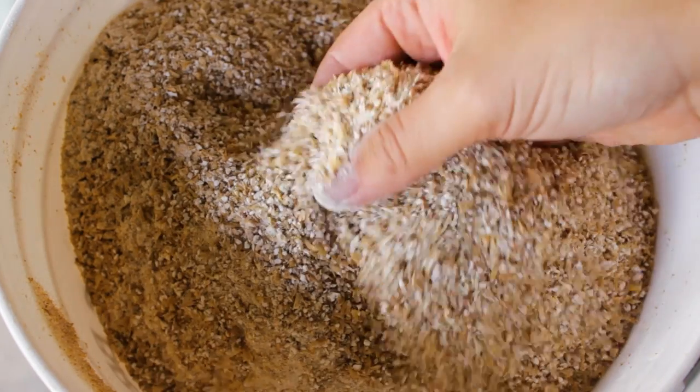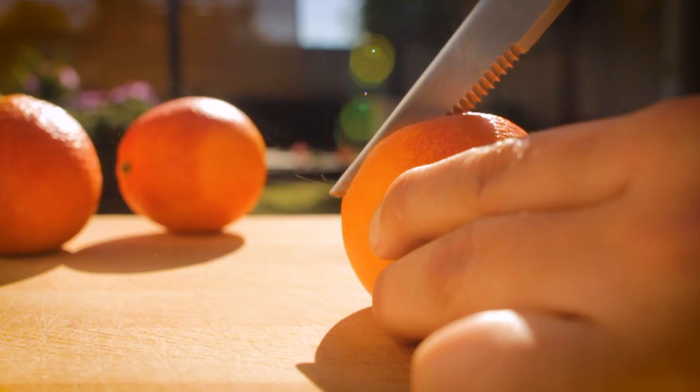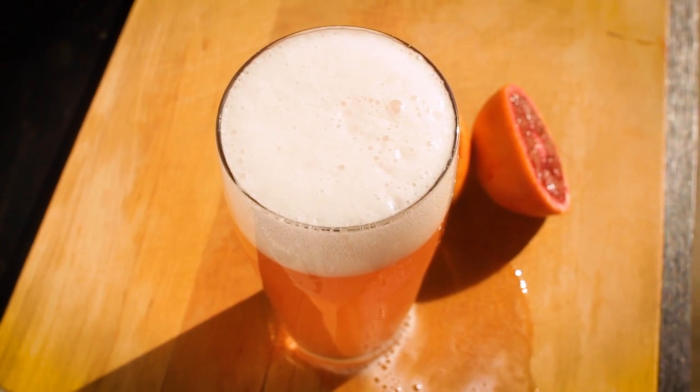To me, Helles lagers have a good maltiness and sweetness but aren't extreme on flavor, making it the perfect base for a Radler. And for citrus, what's better than some blood orange on this holiday to represent the love I have for her — an excellent Valentine's Day gift.